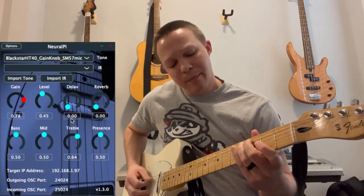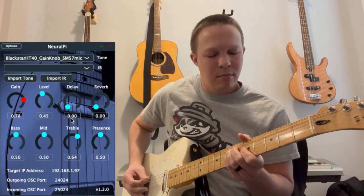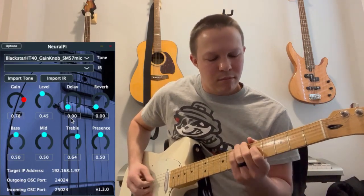Here's a Barber distortion pedal. And this is the Black Star Amplifier.